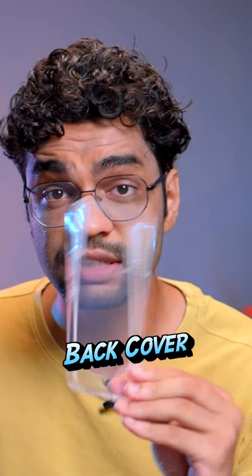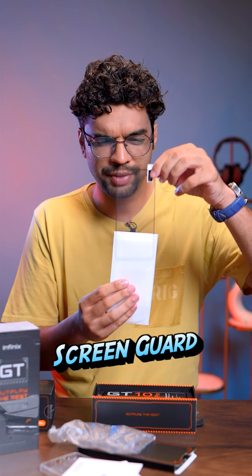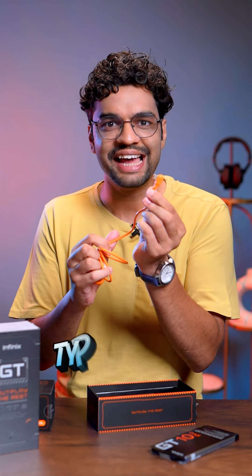First of all, you will get the cover. Then you will get the same ejector tool, and some documents. Along with this, you will get tempered glass, Infinix's 45-watt charger. And interestingly, the cable is a Type-C, but it's an L-type connector.